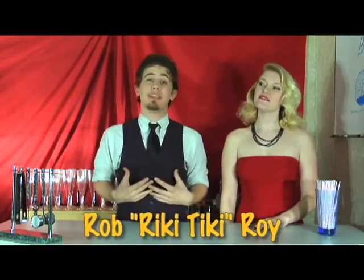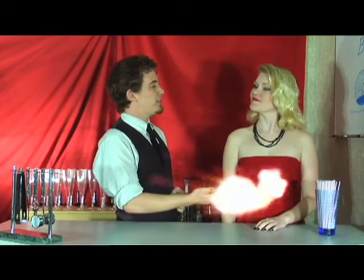Welcome to another intoxicating episode of Bottoms Up. I'm your host, Rob Rikki-Tikki-Roy, along with B-52.